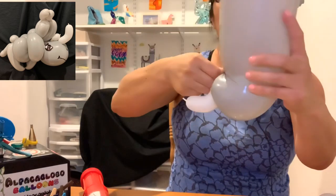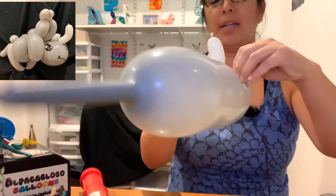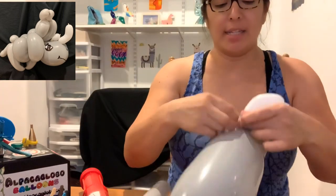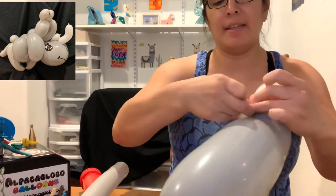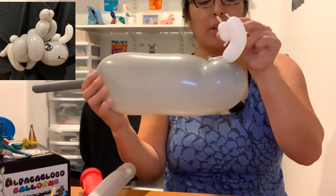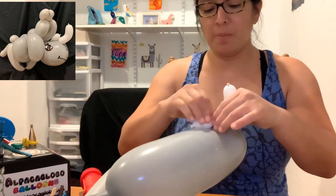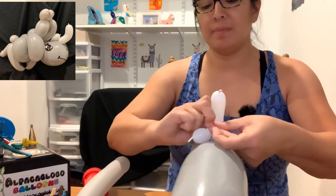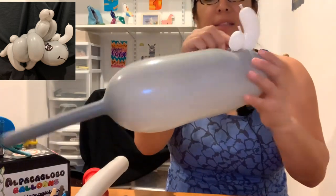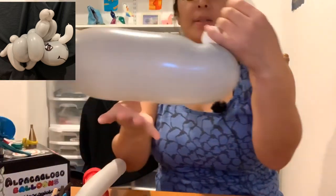Twist it - at least four times - then grab the scrap and pass it around and tie it. Make sure you pass it around about four times so it's locked and doesn't come undone. Now the connector for the smaller horn - the second horn after the longer one is of course shorter, about two fingers long. Cut it, then tie these two horns together.